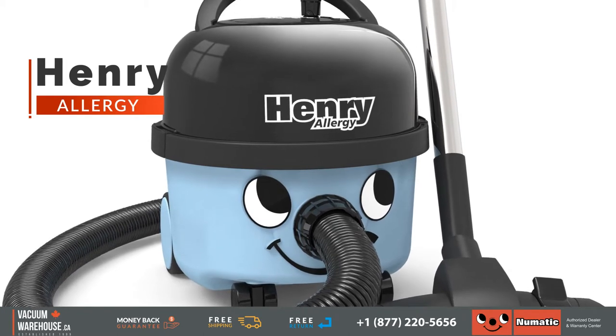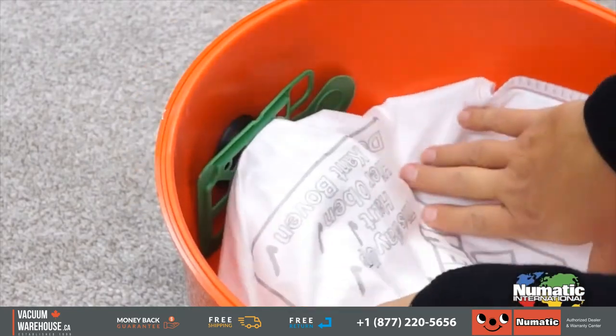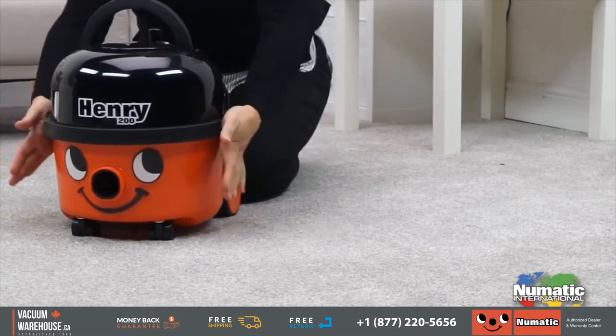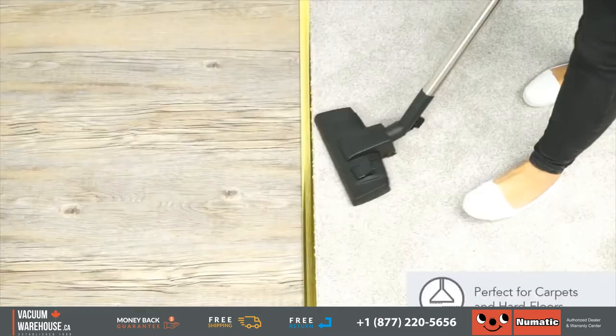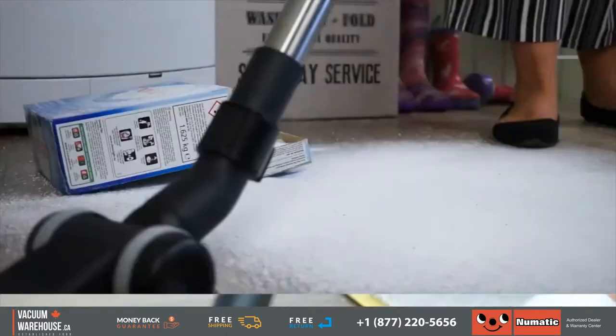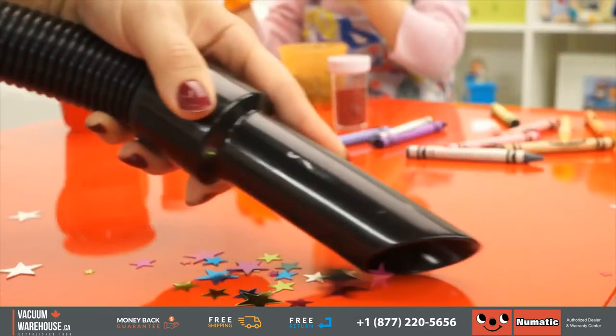There is one very unique feature with the Henry Allergy that the other Henry's unfortunately don't have. Henry's are generally great vacuums when it comes to filtration because they take HEPA bags and also have a tri-tex filter that ensures dust doesn't leak from the machine. In any application with bare floors — ceramic, laminate, tile, epoxy, concrete — and flat commercial carpets, any Henry will be a fantastic addition.